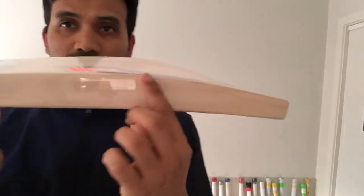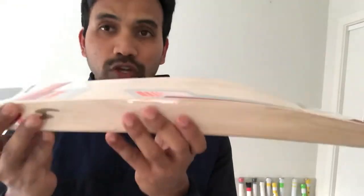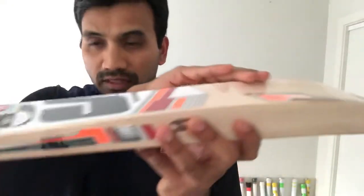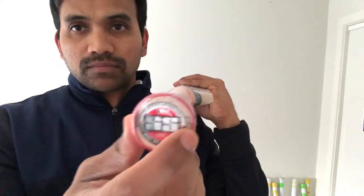The thickness of this bat at the edge is around 40mm and the spine is 65mm. Very chunky bat. The spine actually goes till the handle and the rubber inserts. Hardly any concaving on this bat.